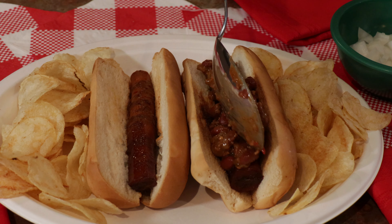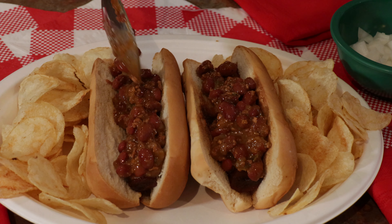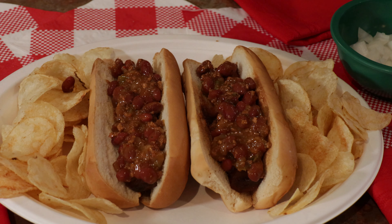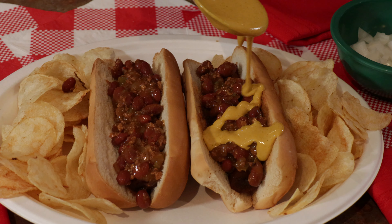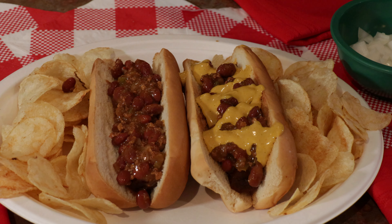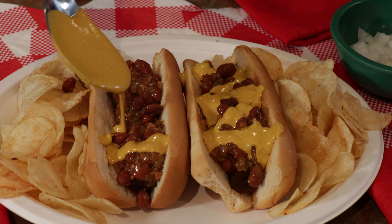I'm going to put the chili on top of these bad boys. Oh my gosh, you guys, this looks so good. It smells so, so delicious. Holy moly — that toasted bun, hot chili, nacho cheese. Hit that like button and that share button if you are loving these. I cannot wait to bite in.